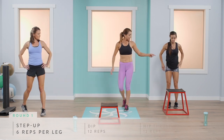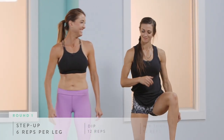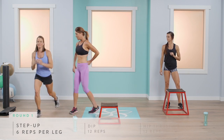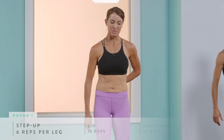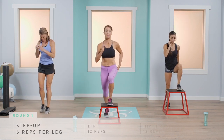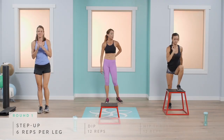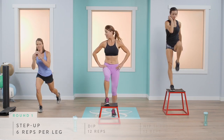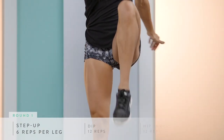For the step-up, step onto the bench and bring your knee straight up and back down — six reps per leg. Make sure your knee stays over your toe and doesn't come back behind you. Step straight up, keeping your core tight, and straight back down. Really work that glute and hamstring area.